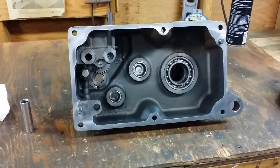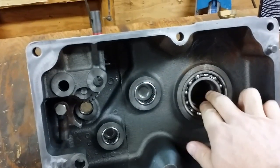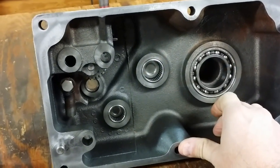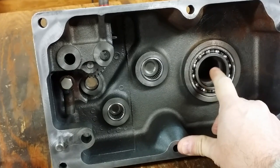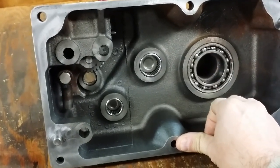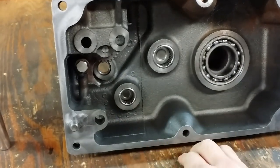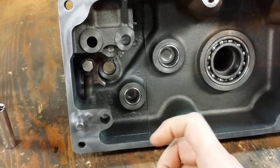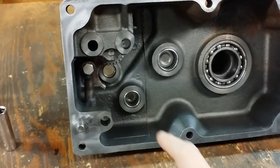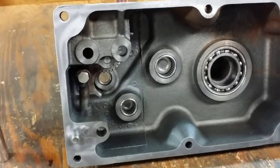There are basically five bearings I'm not replacing, and that is the two big carrier bearings for two reasons. One, they appear to be perfectly fine, and number two, these are quite pricey if you can find them. There's one guy on the Wheel Horse forum that sells them, but these are good so I'm going to keep them. Then the main cluster gear shaft has four Torrington bearings on the shaft and they appear to be fine.